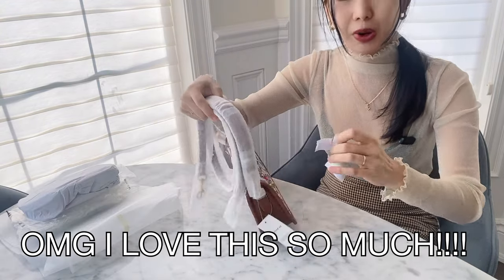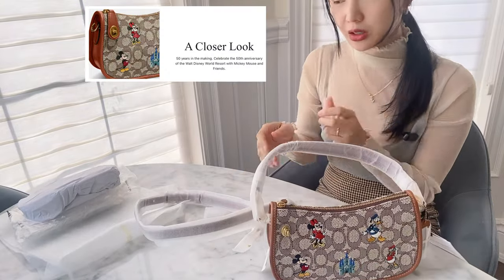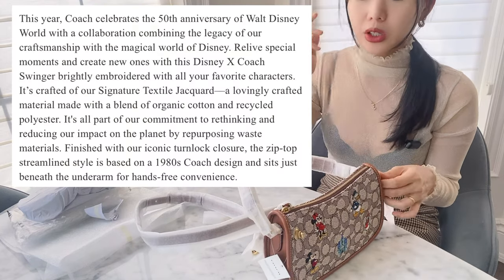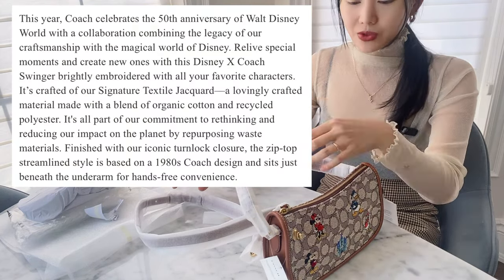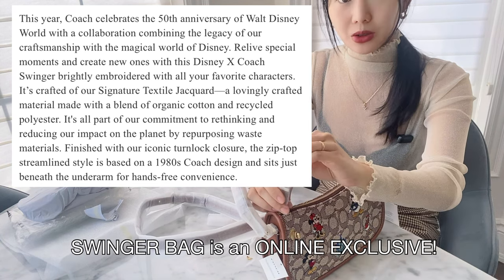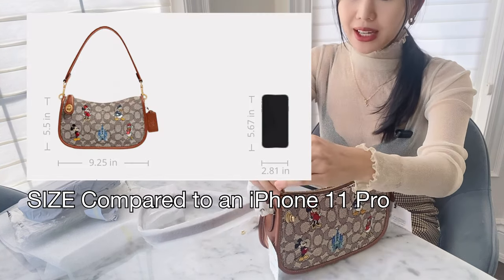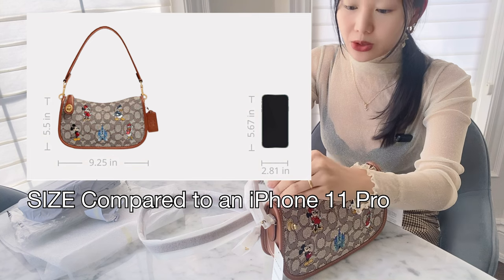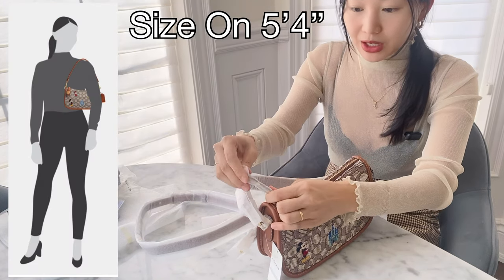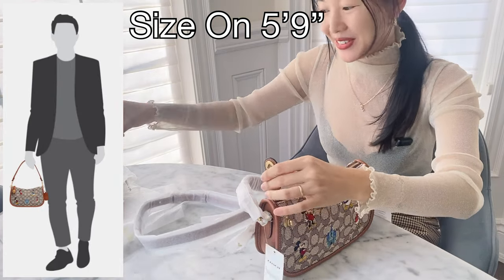It's so cute, I love it. So this bag, even though it's part of the Disney 50th anniversary collection that came out — I think in 2022, so over a year ago for Disney's 50th — this was actually an online exclusive. The other bag that I bought before and haven't unboxed yet is the camera bag, and that one was sold in Disney stores as well as Coach stores. But this bag, I believe, was only sold on their online website.